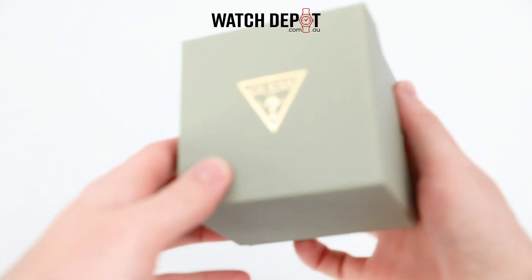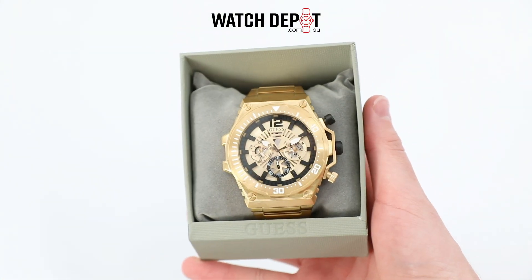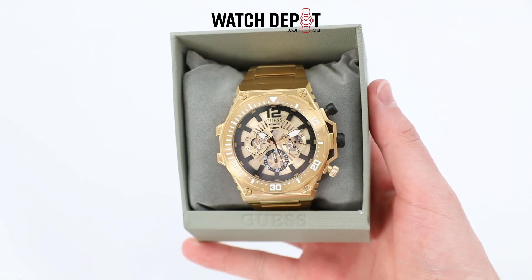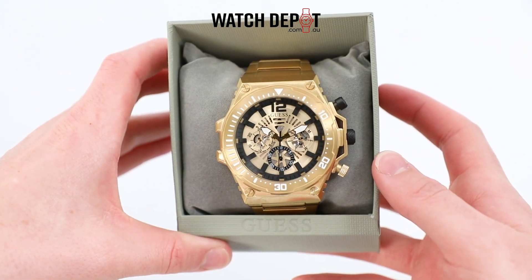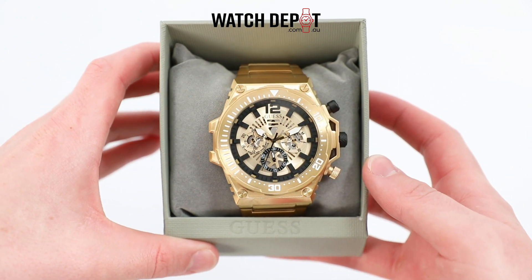Featuring bold finishes, a cut-through dial, and integrated steel bracelet, the Guess GW0342G2 Exposure Watch is bold and strong in its nature.